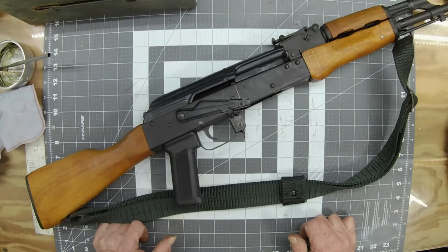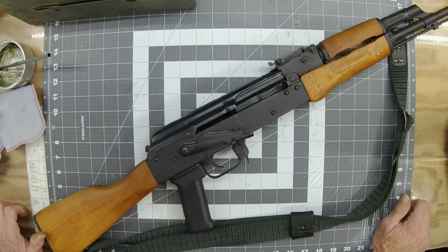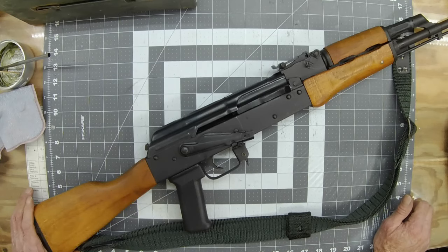So that's how I do it — I hope that helped you out. If it did, think about ringing the bell and giving it a thumbs up. It cheers me up when people subscribe to my channel. Anyway, have a nice day.